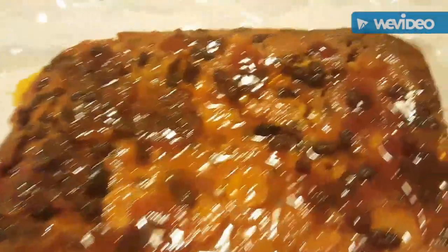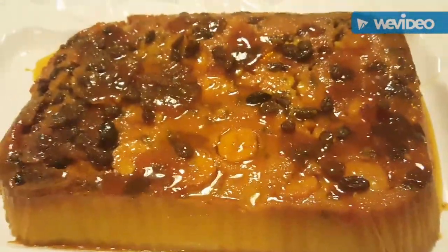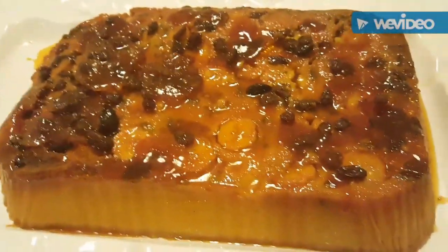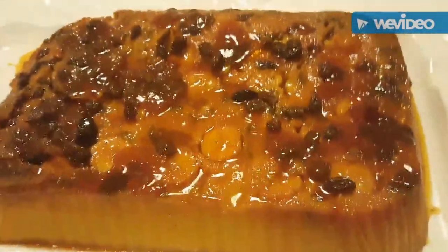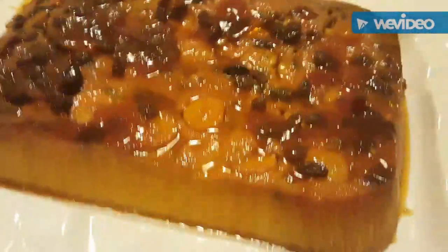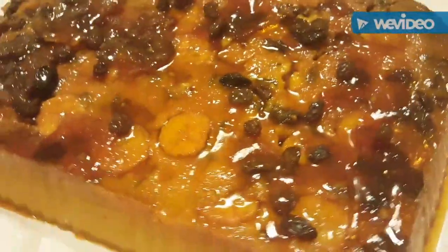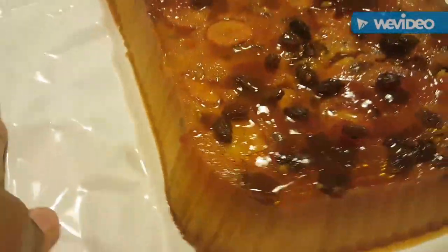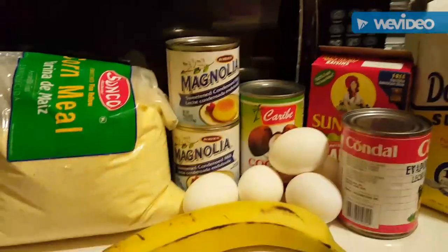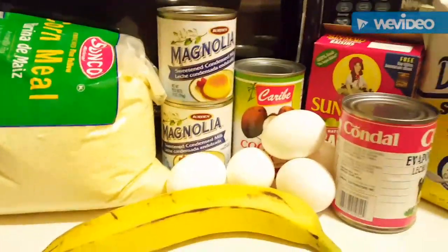Espero que estén muy bien por casita. Hoy vamos a hacer una arepa flan, así mismo como lo escuchan: una liga de arepa con flan. Esto es súper delicioso, este rico postre del día de hoy que se los súper recomiendo. Miren qué delicia, con esta mermelada, estas pasas y banana. Esta receta es súper fabulosa y fácil de preparar.